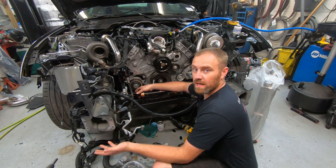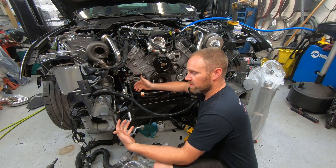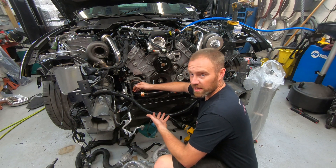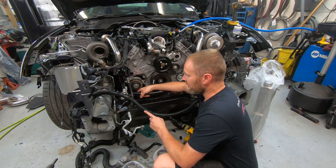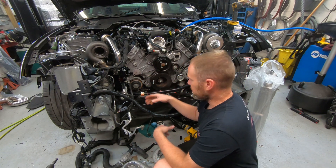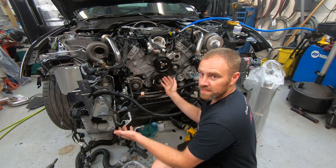When adding turbos, you have to add an oil drain solution for your vehicle. That typically implies that you need to drill a hole in the oil pan or something of that nature for the oil drain from the turbos back to the engine. So today, my little tip is how to keep metal shavings, plastic shavings, or whatever kind of material your pan is made of from entering into the pan.